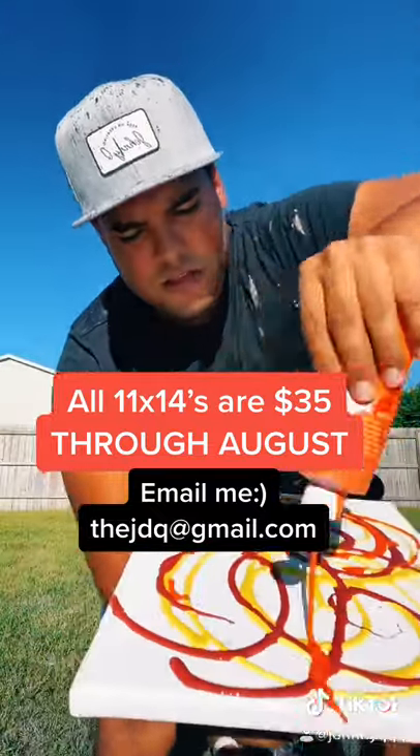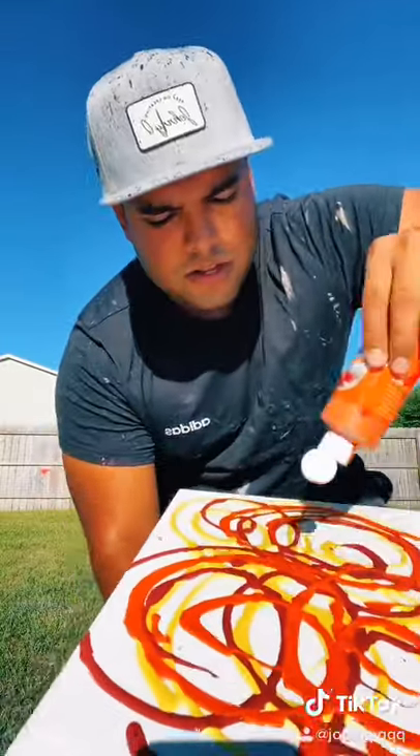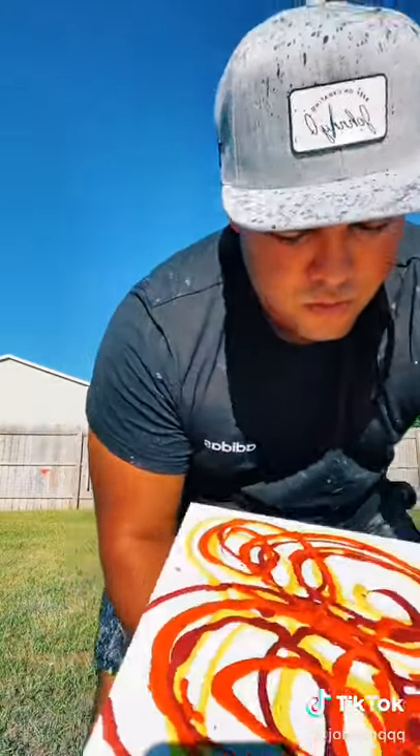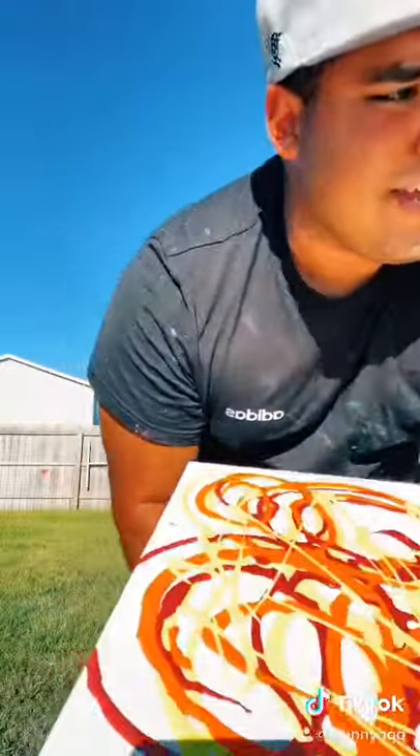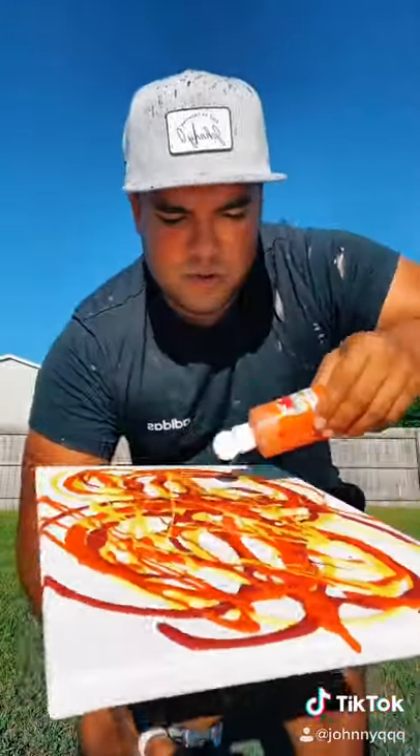Okay, just like this. Ooh, this is going to look pretty nice. All right, let's do this.